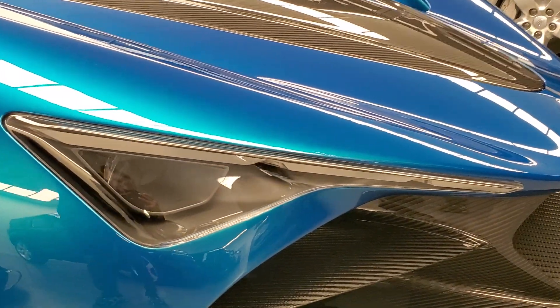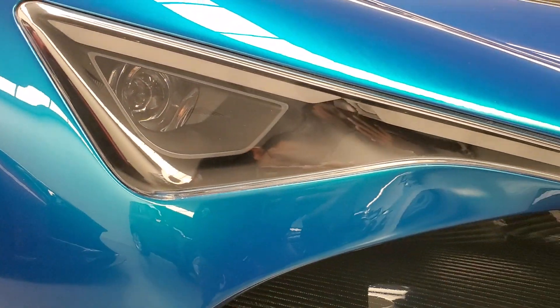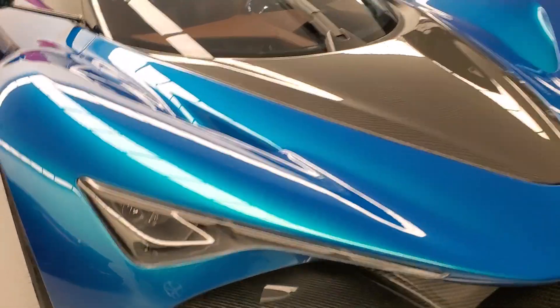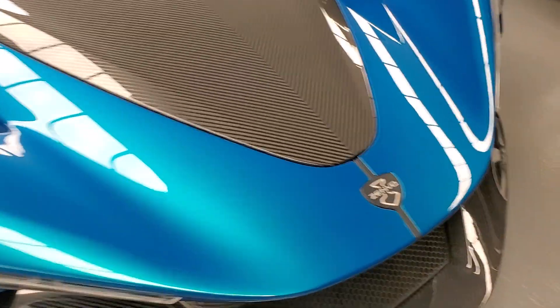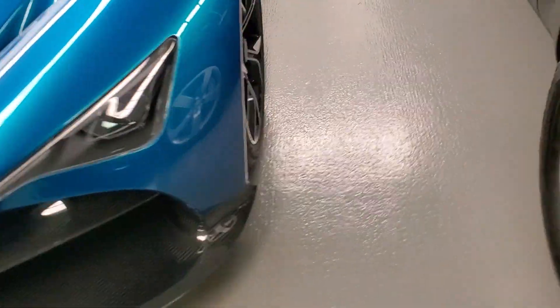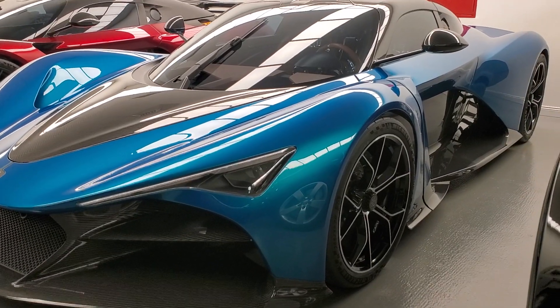Of course you have very striking design features like these headlights — you can see the long daytime running lights, which give it a very aggressive look. Coming to the nose, you can see a lot of carbon fiber, and you get the Zenbo logo here as well.